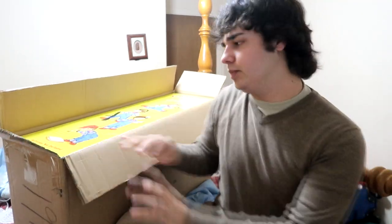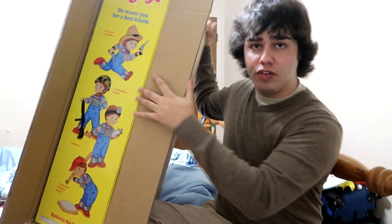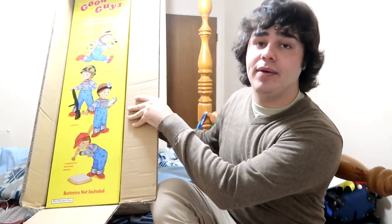I've always wanted one, but they always cost like thousands of dollars. Oh my god, this is cool. I've already opened them. I've had them out for a while — I just wanted to put them back in here for video purposes, so you guys can see how he comes.